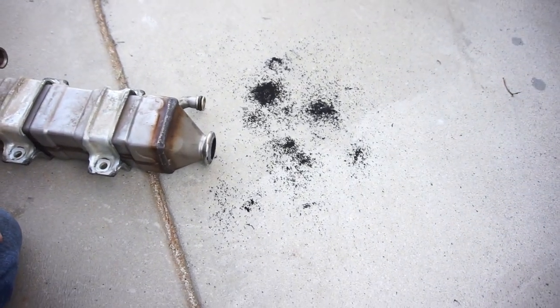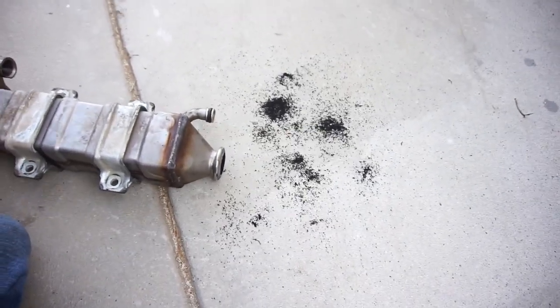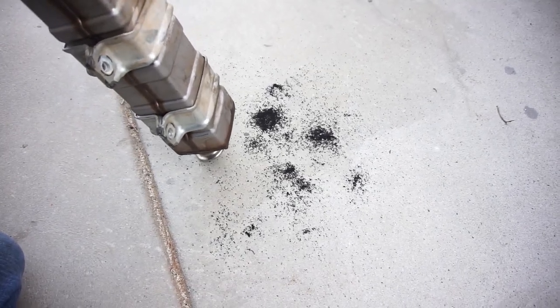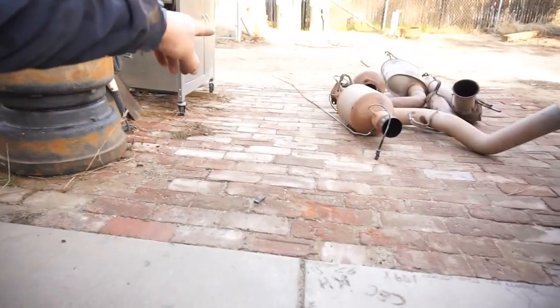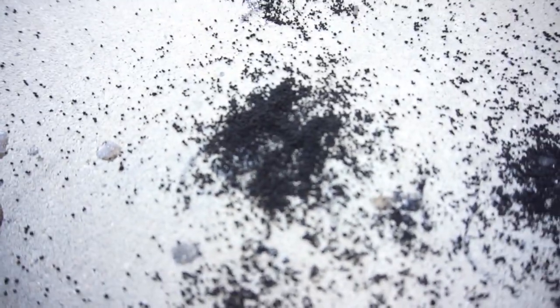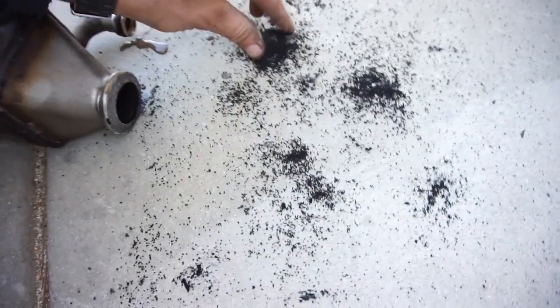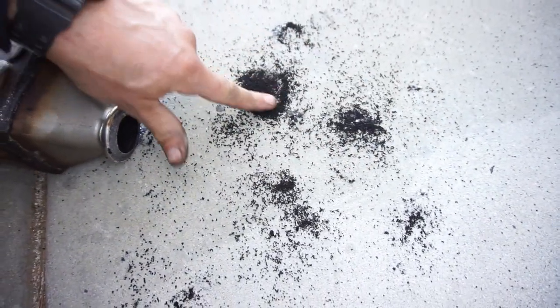Now get to the fun part of why the EPA needs to watch this video and realize that these EGRs are junk. See all this crap coming out of here — this goes right back into the engine. Horrible. There was a lot more that came out too. You can see all these little balls — basically abrasive sandpaper going right back into your cylinder.